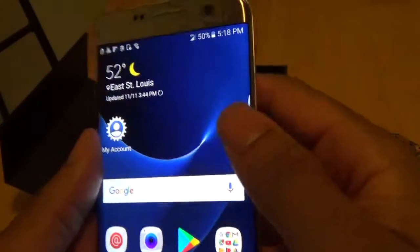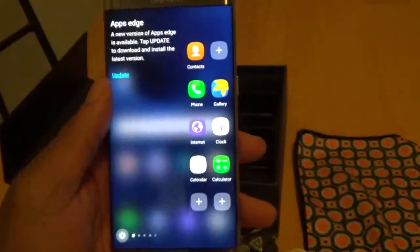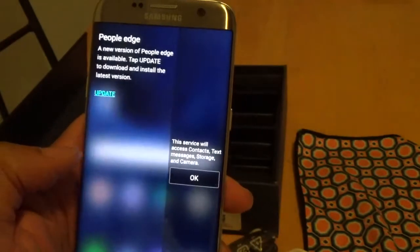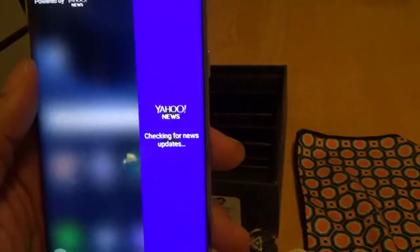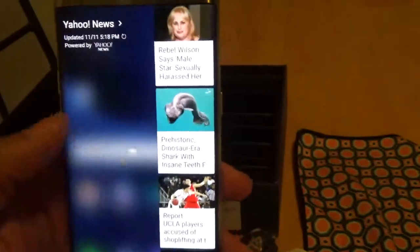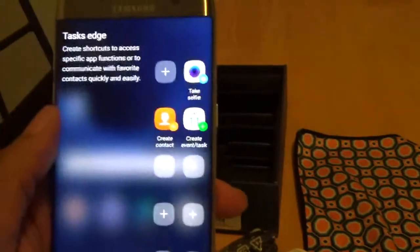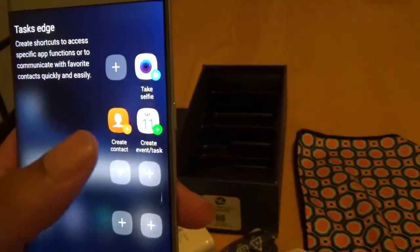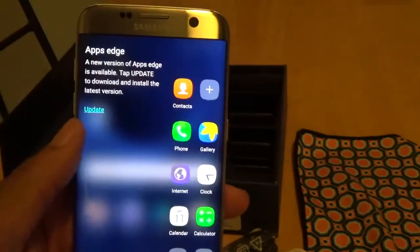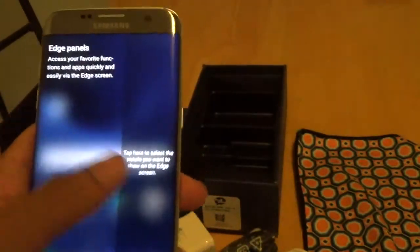Right here is the Edge settings. It has Yahoo already preloaded so you can check out the latest Yahoo news right from the edge. You got your contacts, calculator, take a selfie, and your Edge apps — all already set up.